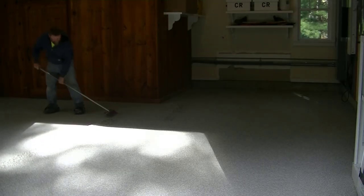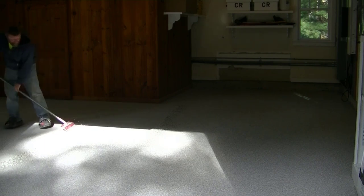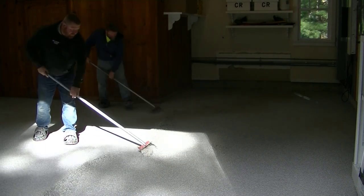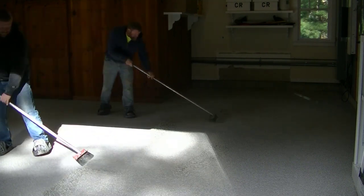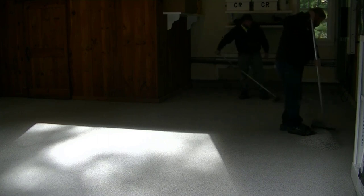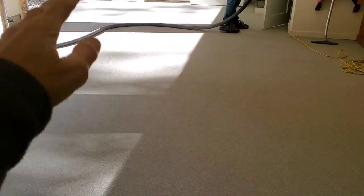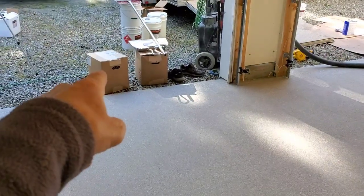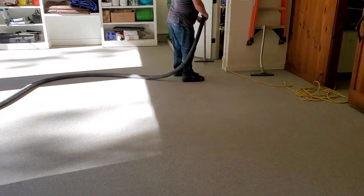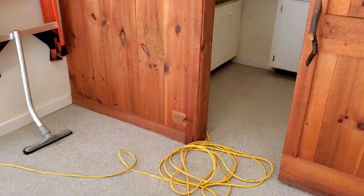We use a really fast-setting product so we can get everything done in a day. This is about an hour to an hour and a half after we finished broadcasting the flakes. The base coat is all set up — we actually use a polyaspartic, and polyaspartics are a little bit better than epoxies as far as coatings go, especially for garage floors exposed to the sun. Right now we're scraping the flakes — this is part of the process before you put the top coat on. We scrape it both ways, north-south and east-west, and then we take all the excess flake and put it back so we can reuse it.